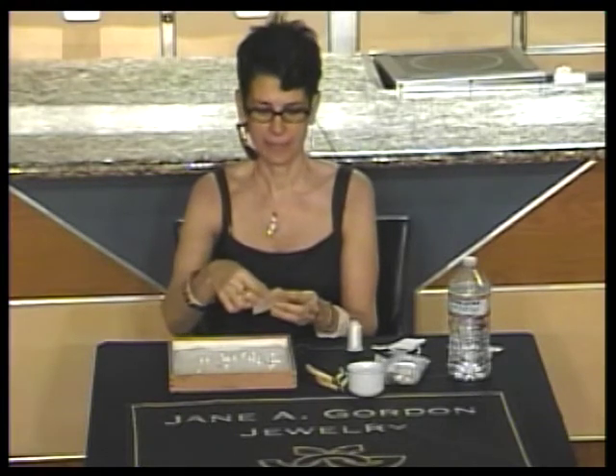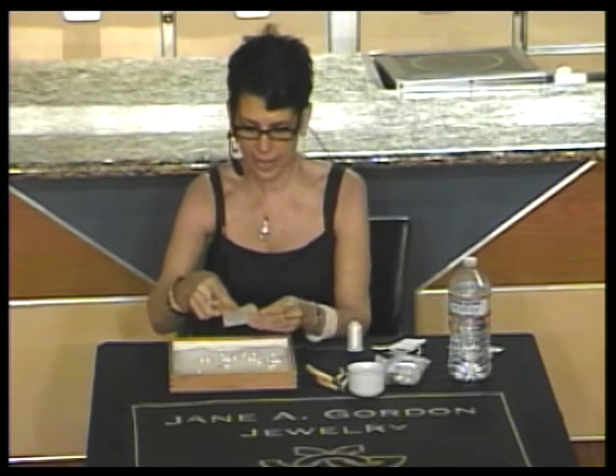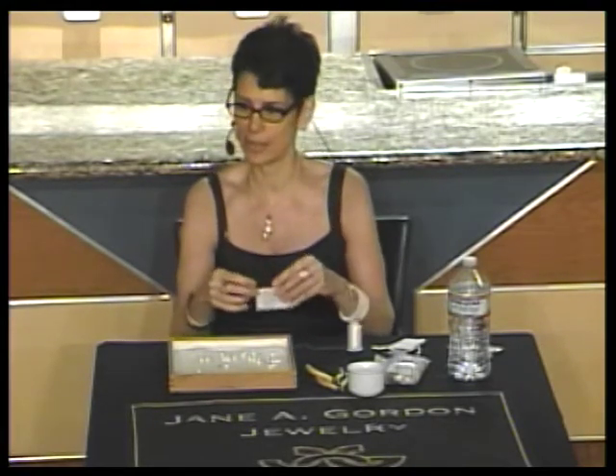Hi, my name is Jane Gordon. I'm a jewelry designer and I'm here to show you Jane's super easy technique for stringing pearls.